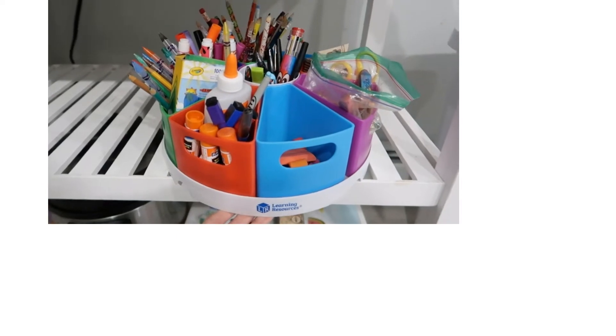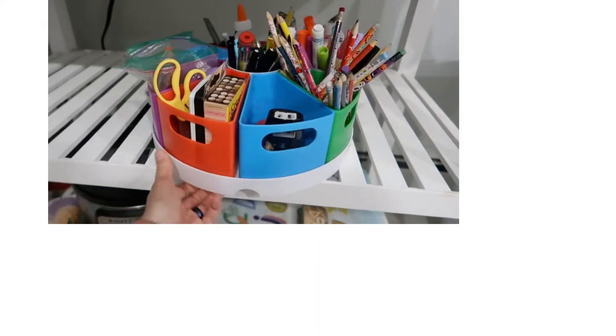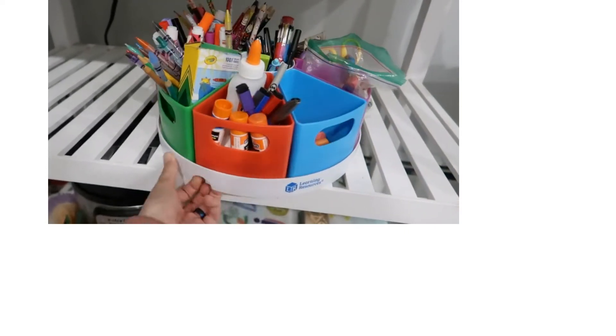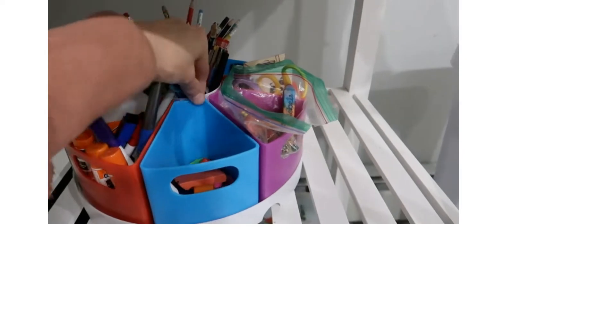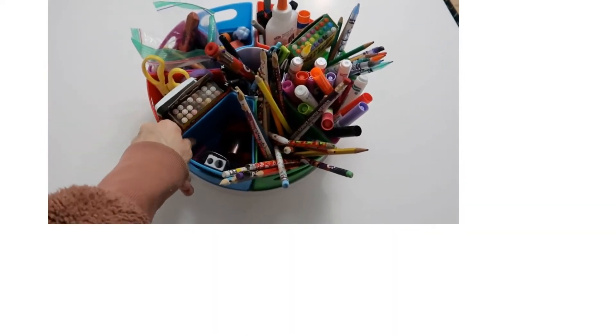Are you tired of messy workspaces and looking to organize your craft supplies? Then why not look at organizers designed just for this purpose? Whether your craft is scrapbooking, painting, or knitting, getting yourself organized can help your creativity and make cleanup quicker. Choosing the best craft organizer can be confusing considering the varieties available. Thankfully, we've done the research for you and created a top 10 list of our favorites.